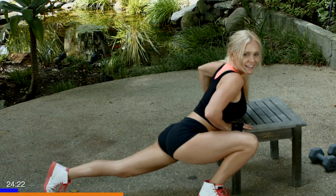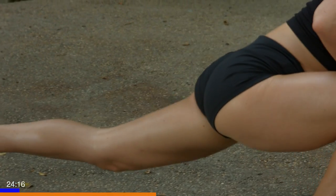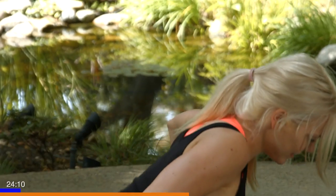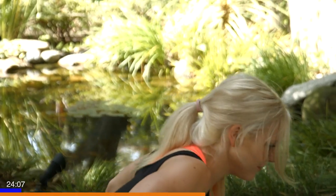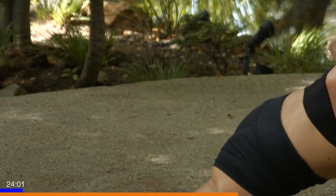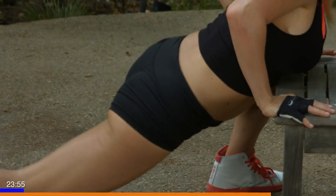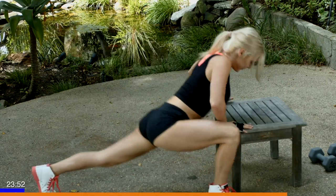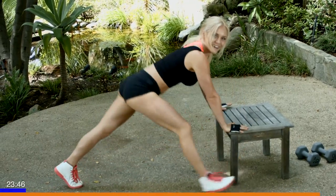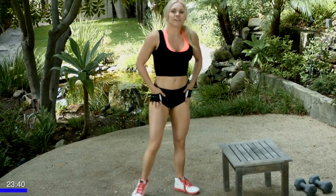Keep your core tight, hips low, touching your chest to your bench. Five more. That's five. Four, three more. Last two. And last rep. Awesome, feels good.